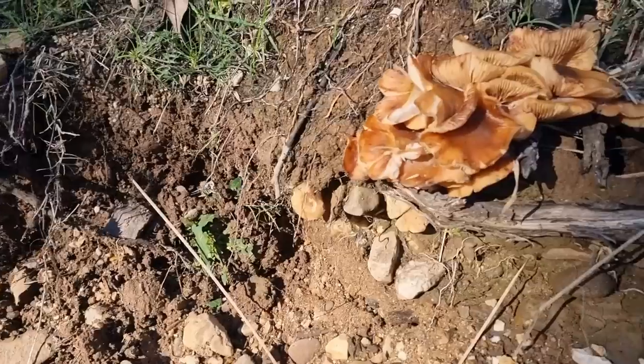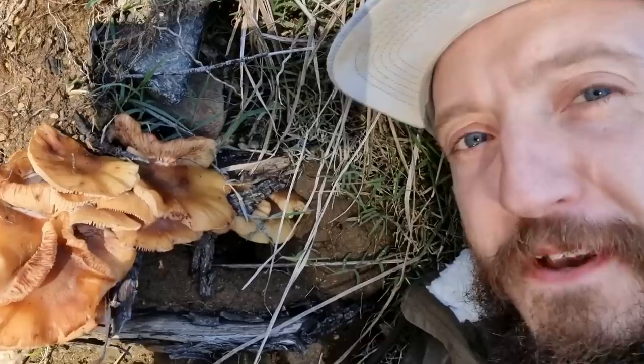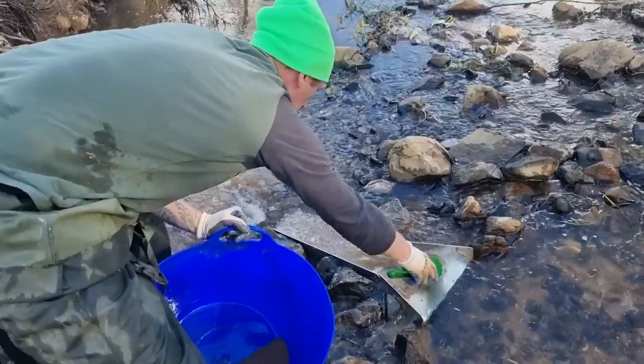Did you know there are some kind of mushrooms that if you eat them, it'll keep you full for the rest of your life?